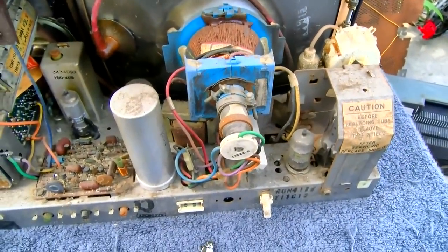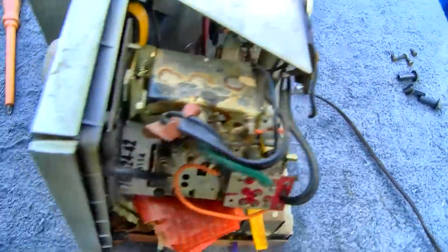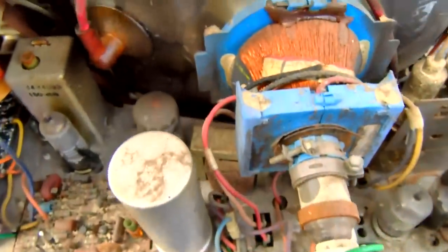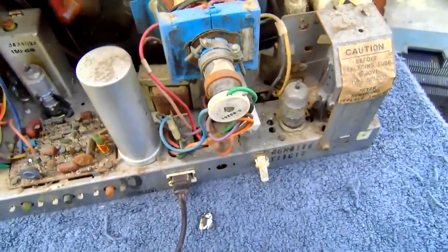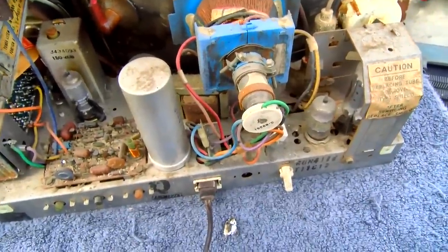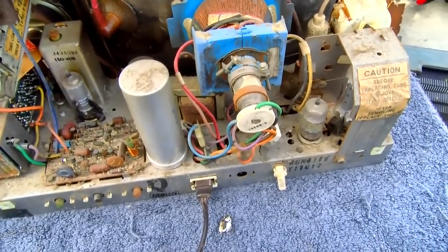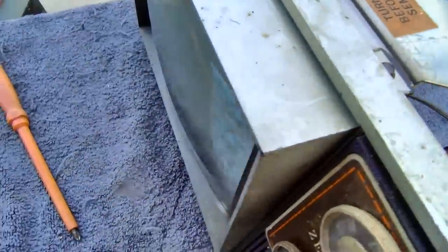Let's power it up — this is just a show and tell video. I should probably use the dim bulb tester and reform, but they have been reformed. I believe what they do is they have the tubes wired in series with a diode — it's like a 60-volt string with a half-wave rectification diode, so essentially using one diode cuts the line voltage in half. And there it is.